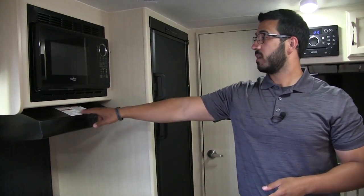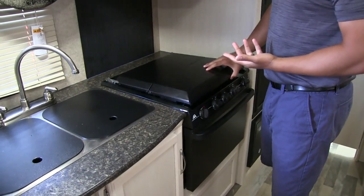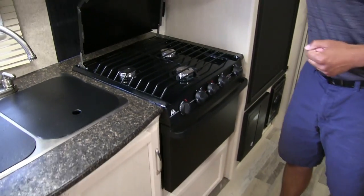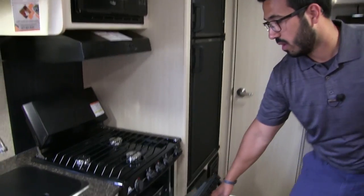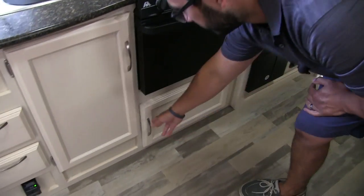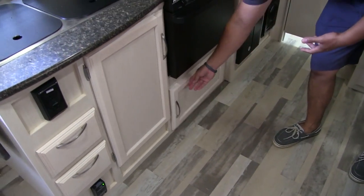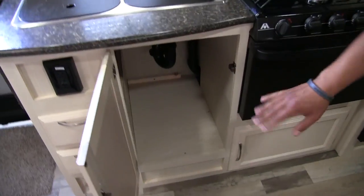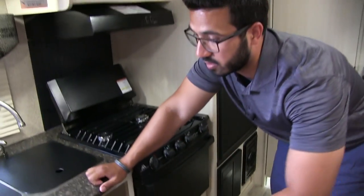Right over here is your microwave underneath a fully functional hood with a light and fan. Your cooktop — lift off the cover — is a three-burner Atwood cooktop, and it folds in the center so it's nice and easy and doubles as a backsplash. Underneath the cooktop is your oven in case you want to do some baking. Underneath here is a small storage area — nothing huge, but they at least gave you something. Underneath the sink you have a nice large area for a trash can or cleaning supplies.